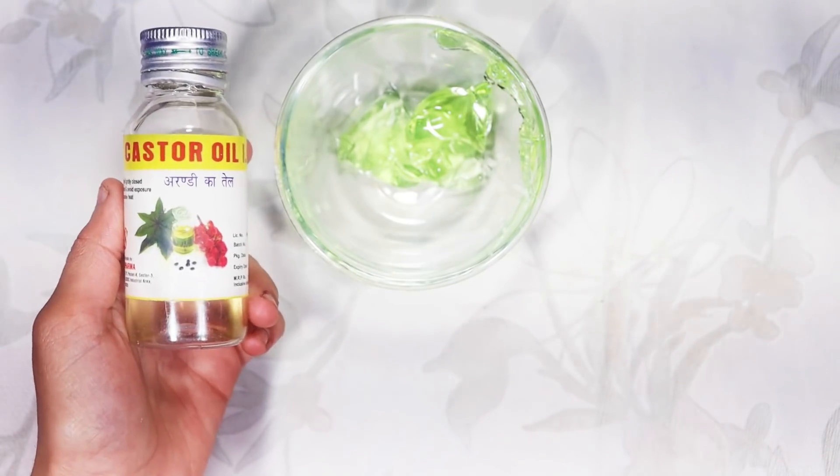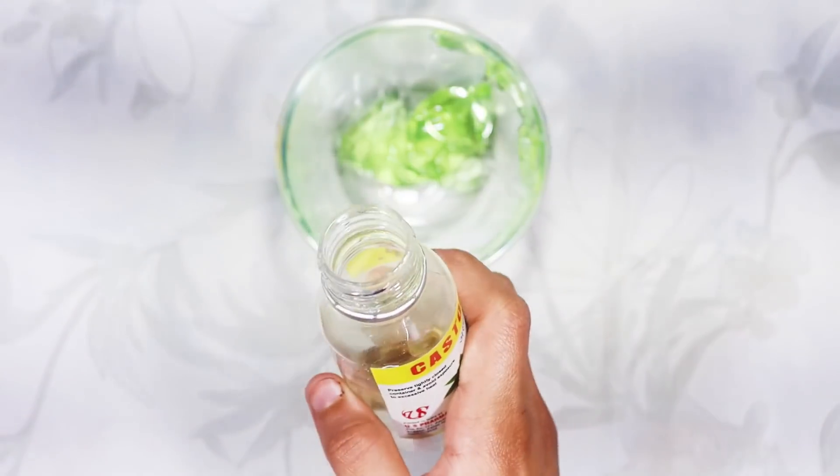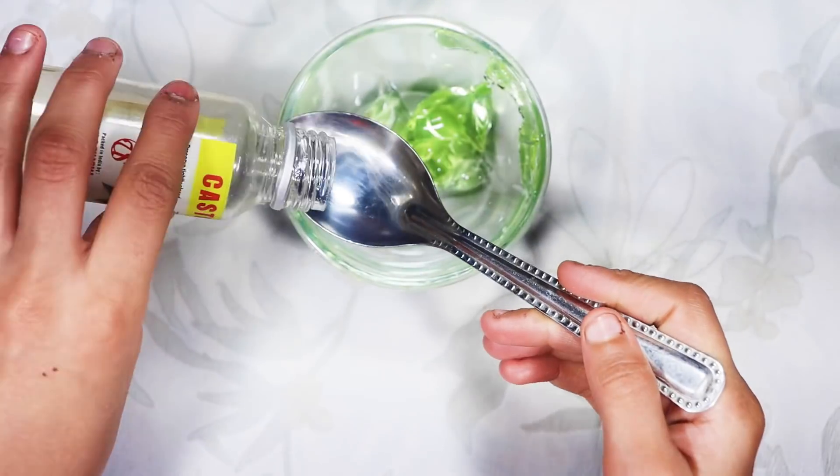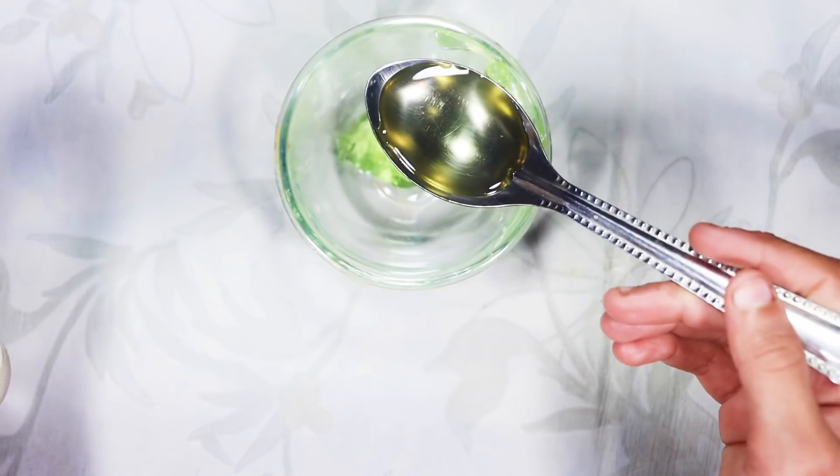Now we will add castor oil — add about half a cup of castor oil to the mixture.